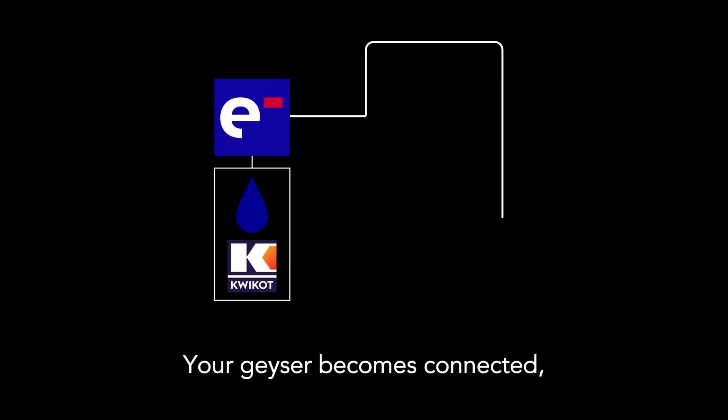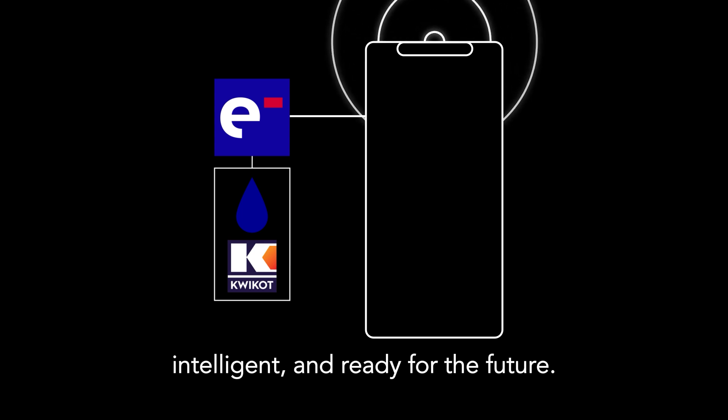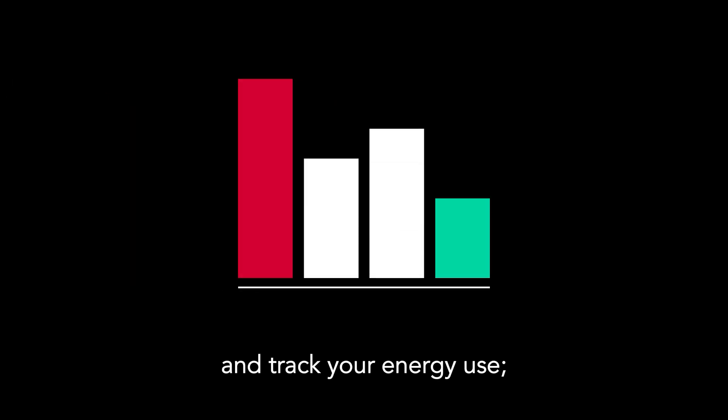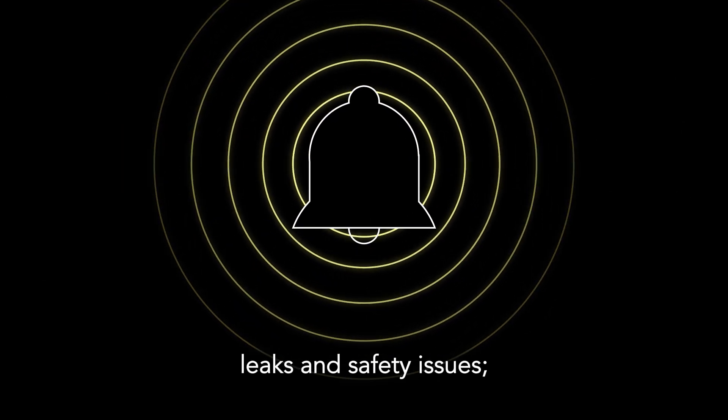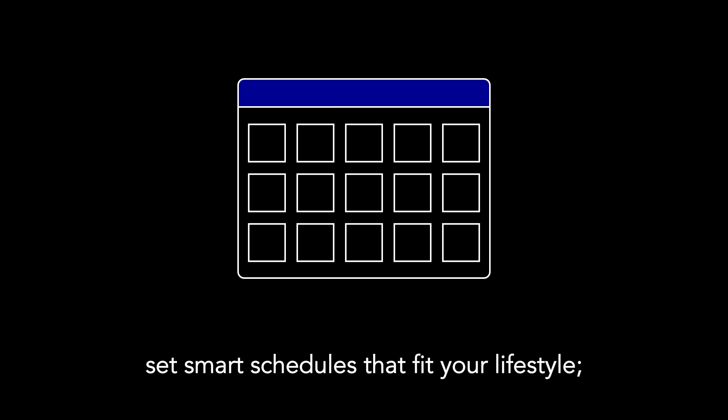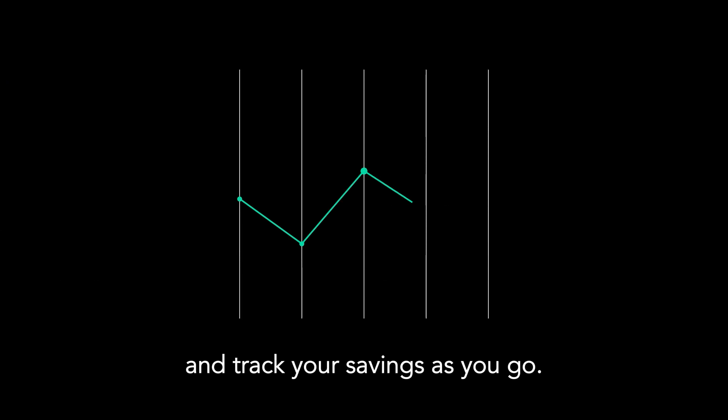Your geyser becomes connected, intelligent, and ready for the future. From your phone, you can check live water temperature and track your energy use, get early alerts for faults, leaks, and safety issues, switch your geyser on or off from anywhere, set smart schedules that fit your lifestyle, and track your savings as you go.